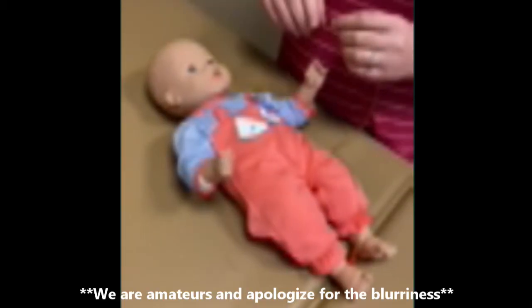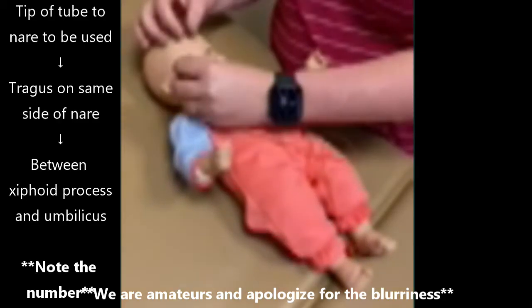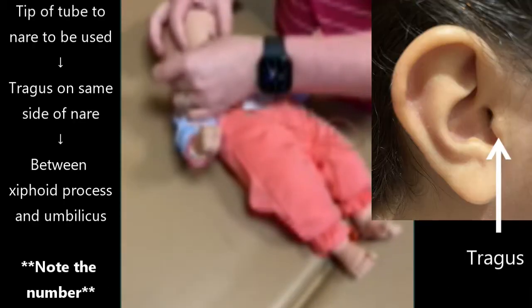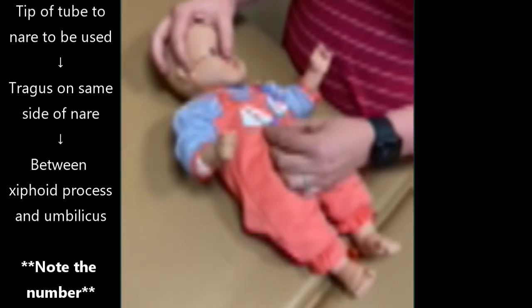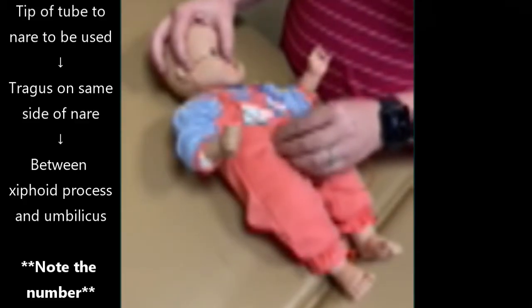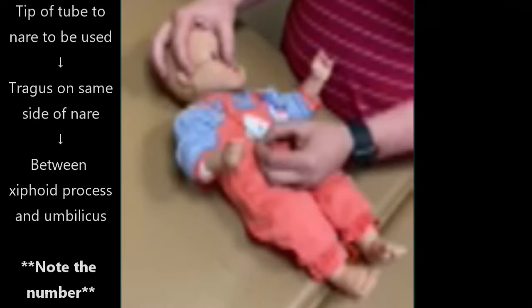To determine the depth of the nasogastric tube, you take the tip of the tube, hold it with a finger, come to the tragus of the ear on that side, hold it, and then bring it down to between the xyphoid process and the umbilicus to determine the depth. The tube should have numbers marked on it — you see what number you're at and hold placement of that number.